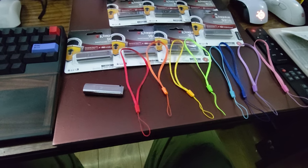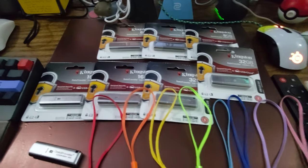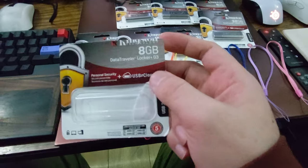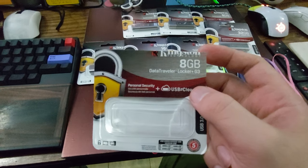Prof here behind the camera. Had to shoot a quick video for you. I got my new flash drives here for work, specifically the Kingston Data Traveler Locker G3, Locker Plus G3.